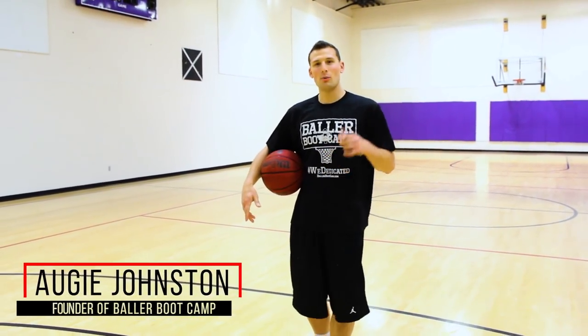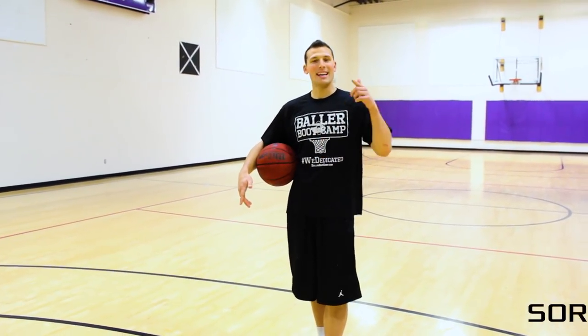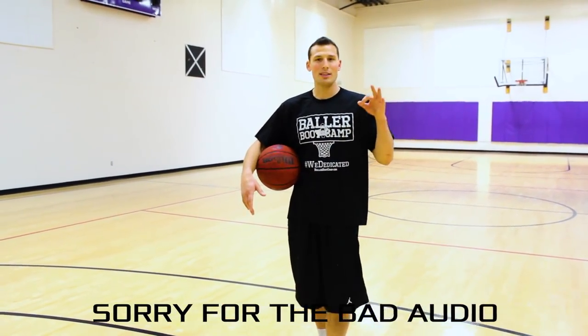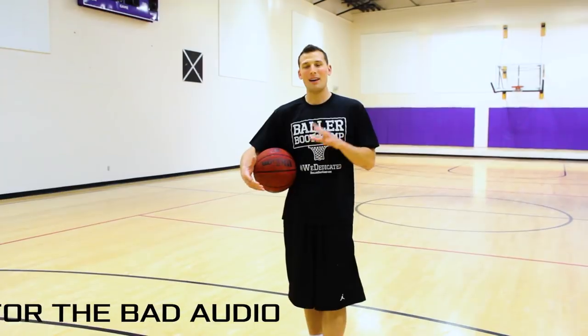What's up Baller Nation! Augie Johnston here with BallerBootCamp.com and in today's video I'm going to be showing you guys three different basketball drills that you guys can use to work on getting the ball out of a handoff.